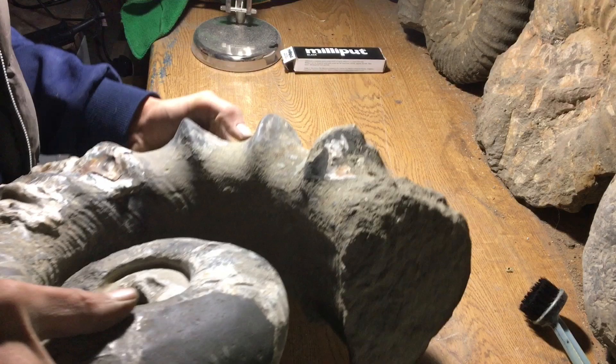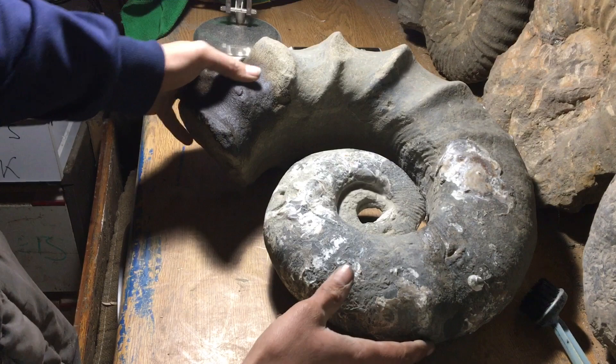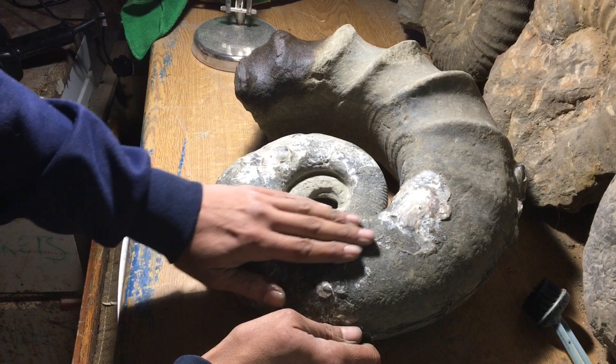I'll flip her over and show you the colour. It's not a bad colour — they do come out a nice rusty brown anyway, usually on the back. Look at that gap — nice open coiled ammonite, covered in shells.